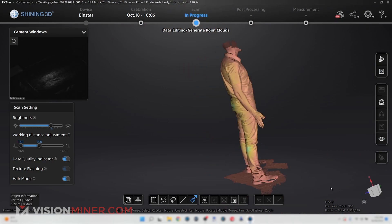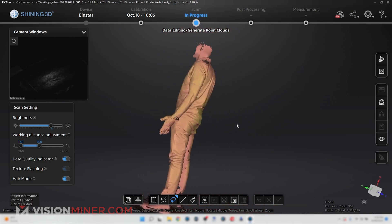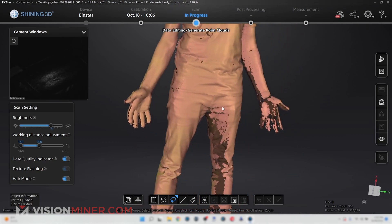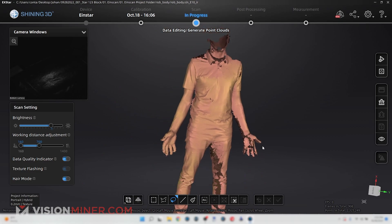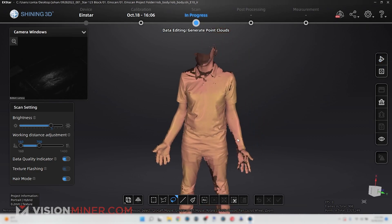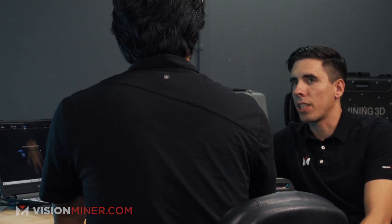Looking at the scan, we have a lot of usable data — the full body scan was really quick. We have data around the arms and hands, but we are missing some points around the legs and on one hand. If we wanted to fill those in, I'd just ask Rob to stand still and go back into the scan to fill those areas. Since we're just showing what the scanner can do, we'll skip that and go ahead and generate the point clouds.